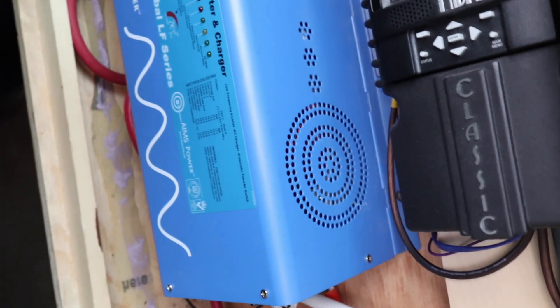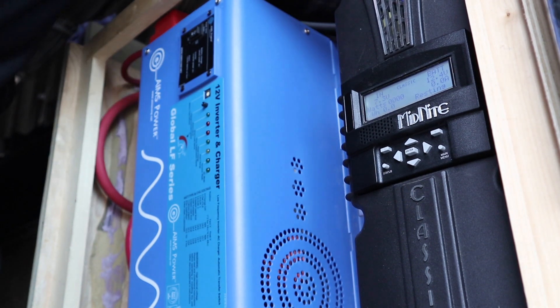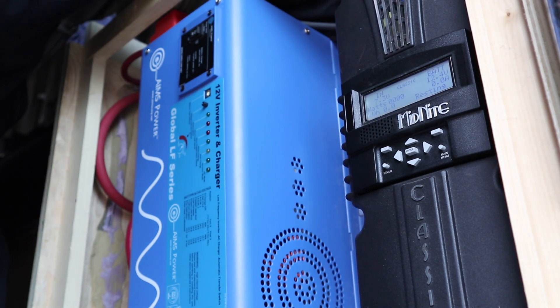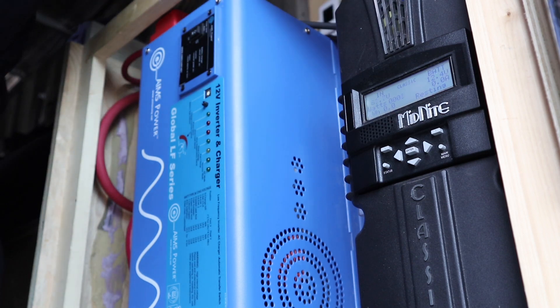I've got to go in and see if there's anything on the solar charge controller and then flip the breaker. Nothing yet. I'm going to flip the breaker and see what happens — hopefully we'll get some numbers here. Here we go. Flipped it.